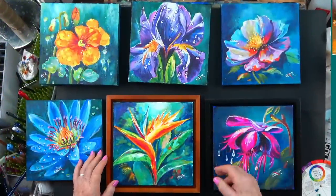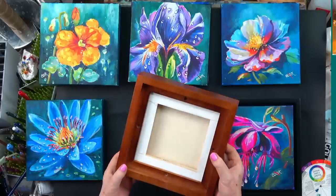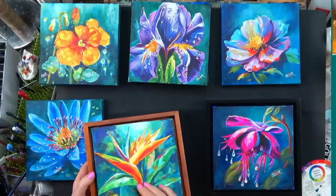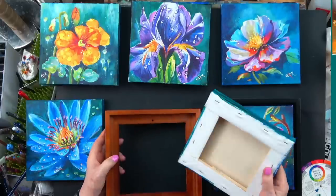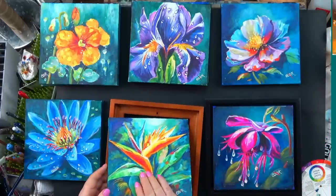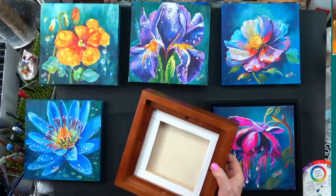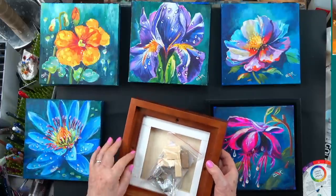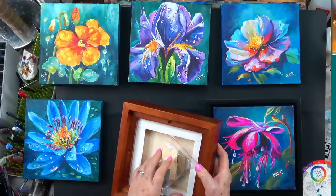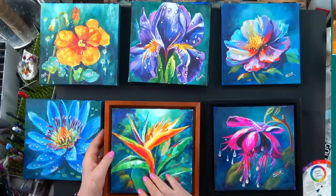There are actually eight paintings, and we designed these so they would fit in this shadow box frame. This is a new frame we found from Ampersand. You see these little holes that are drilled? When you flip it over, it comes with all the hardware — the screws and everything — and you just screw your painting on there. It even comes with a wire to hang it.